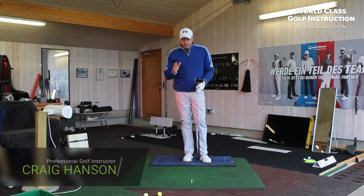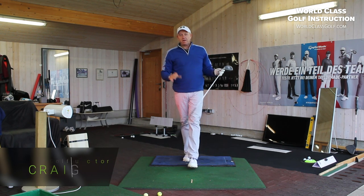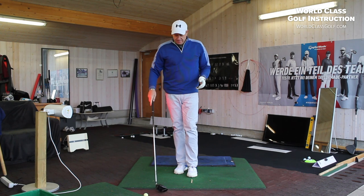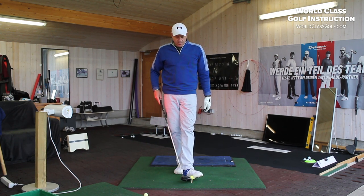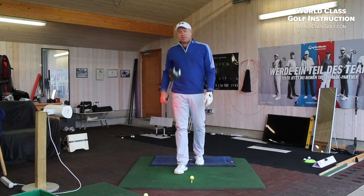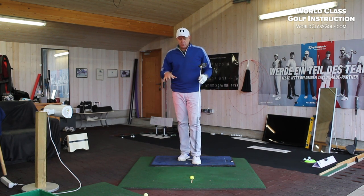Craig Hanson here, welcome to my video. We're looking at driving the ball better, hitting more fairways, and picking up your speed a little bit here. We're going to be looking at how we create a very good stretch and pivot in your downswing.